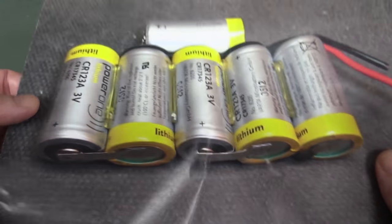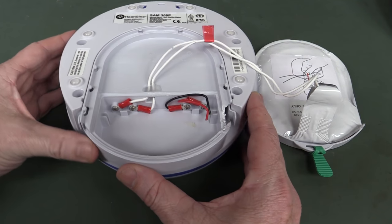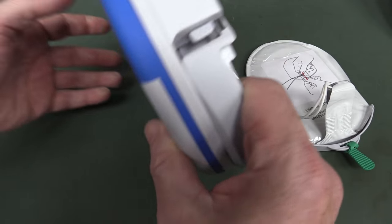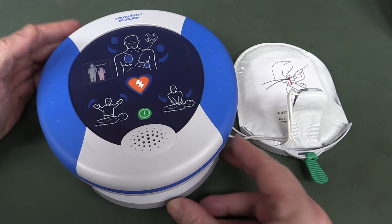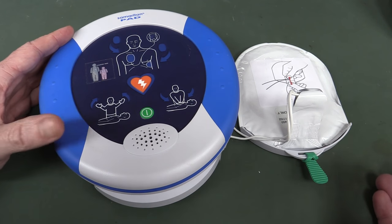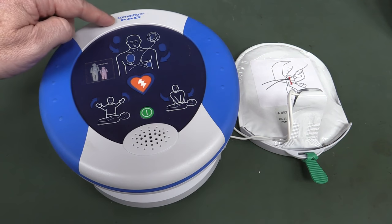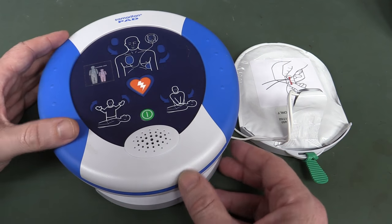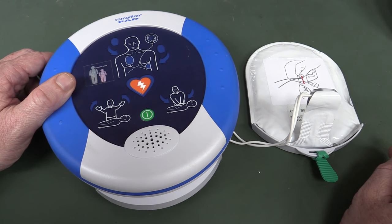Presumably they were shrink packaged or something like that, and they were sitting inside here. It's basically a single use type device — these are primary type things. This is actually one of these public access devices where you might leave them in a public location in a building or some other area. And if somebody's having a heart attack, so goes the theory — Joe Average, hence the name the Samaritan — a good Samaritan comes up and uses this thing to hopefully attach to somebody having a heart attack.